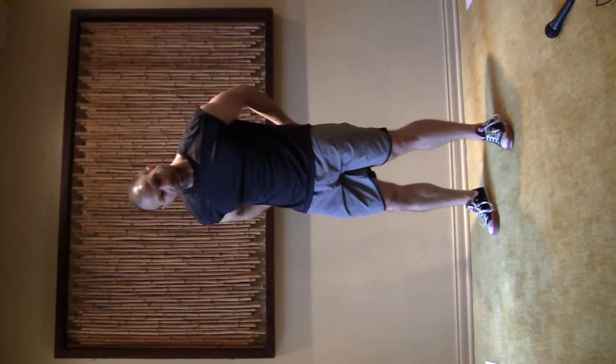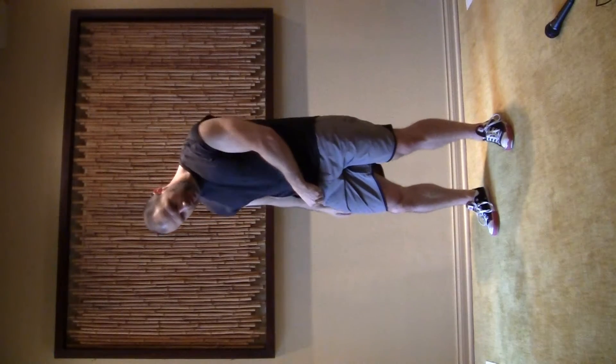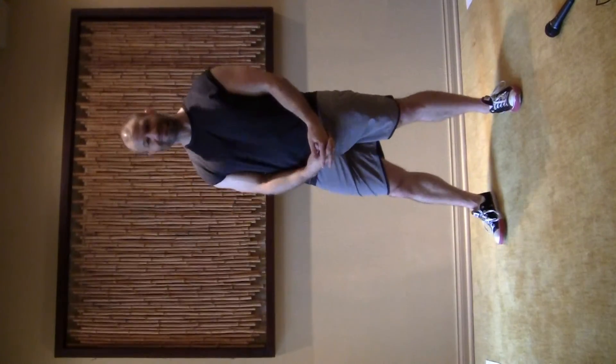We're going to do five-second holds three times. Five seconds on the left leg, five seconds on the right leg — repeat that three times. Again, it's called the glute march. It strengthens the hips and makes your back feel better.